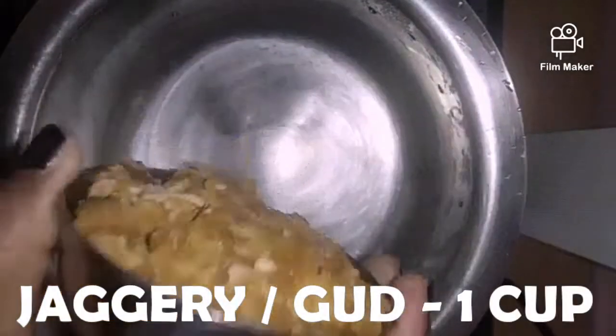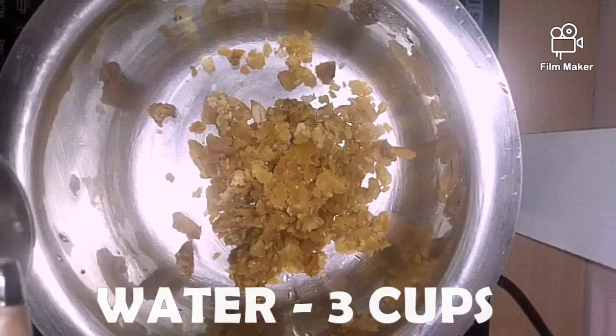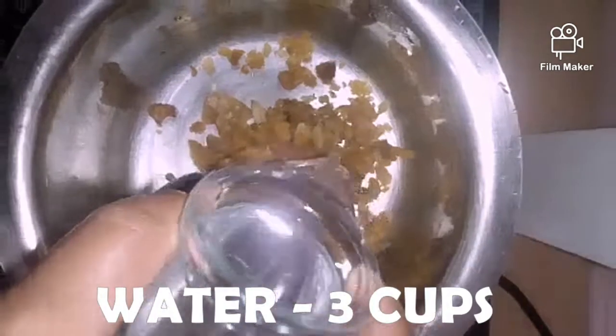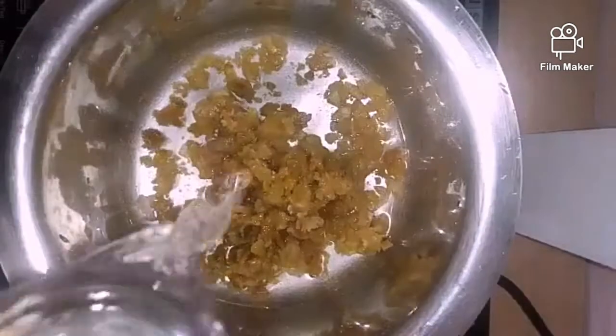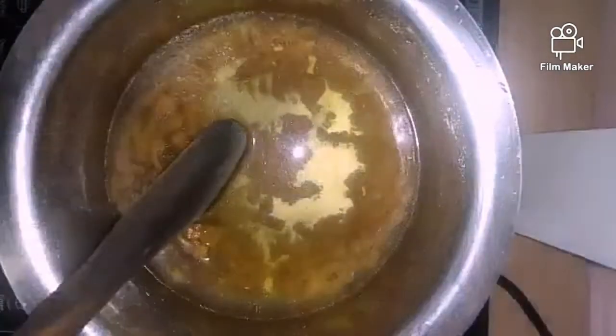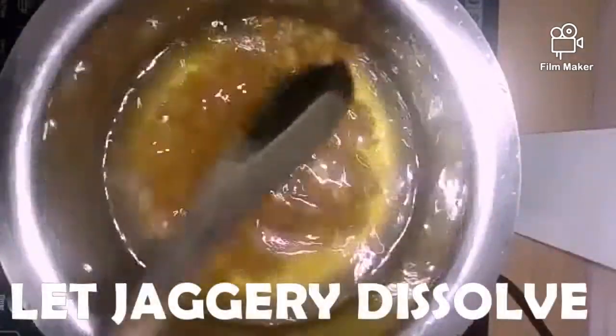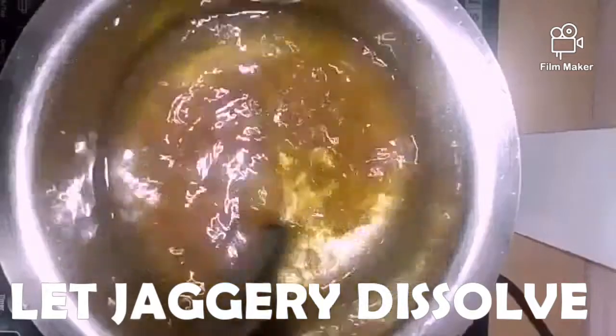Add 1 cup of jaggery or gool. To 1 cup of jaggery add 3 cups of water. Switch on the stove and stir so that all the jaggery dissolves in the water.